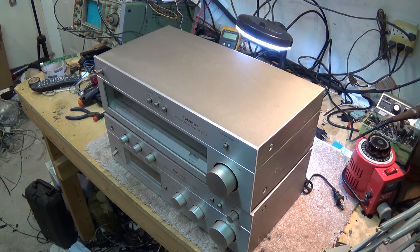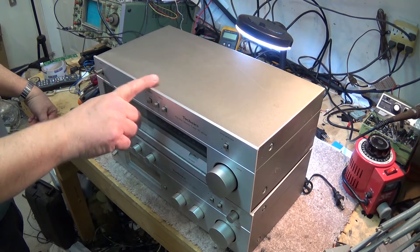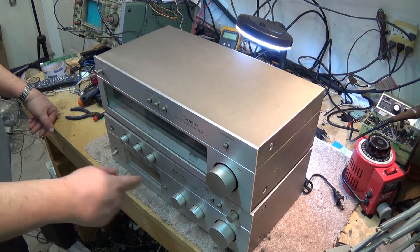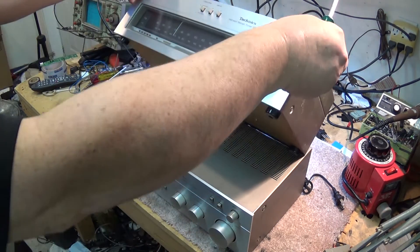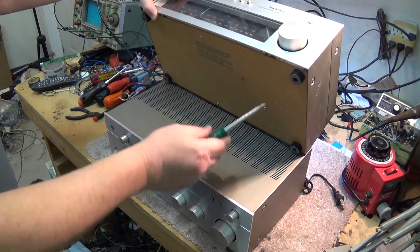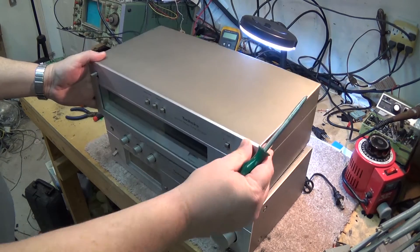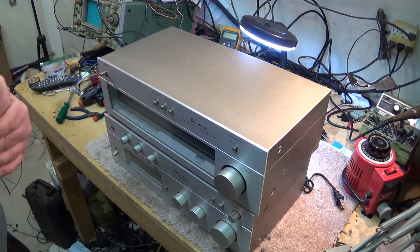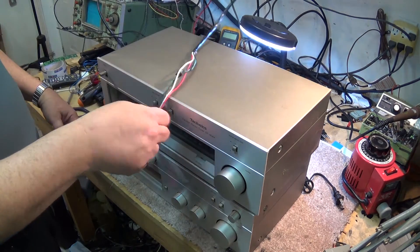So the first thing I need to do is connect it to my speakers. We'll test the tuner and the amplifier out. Anyway, we'll hook this tuner up to this amplifier, hook it up to my speakers. Here are my speaker wires.